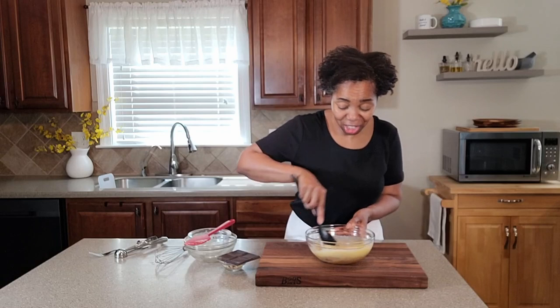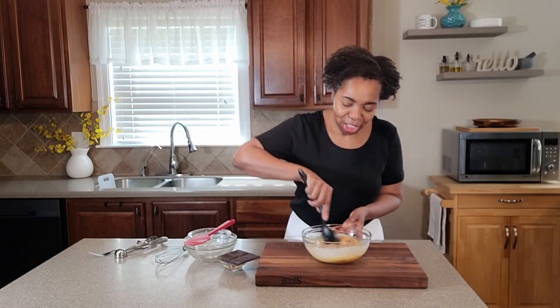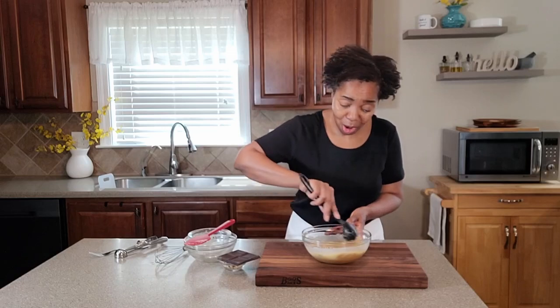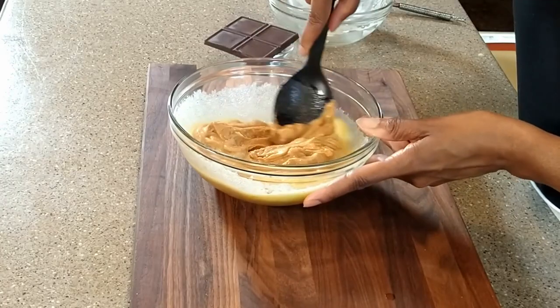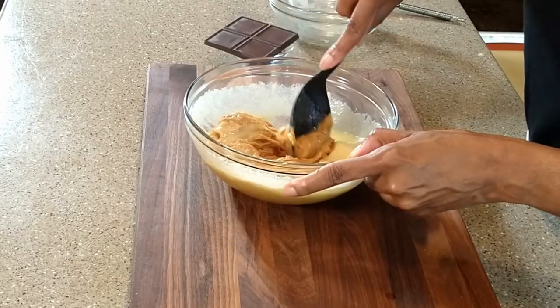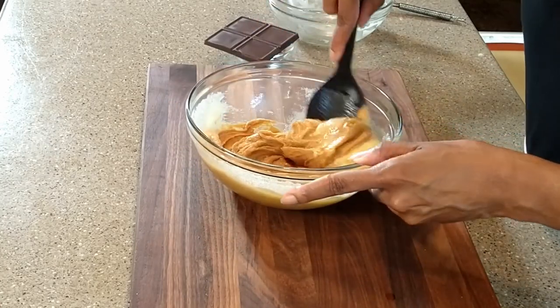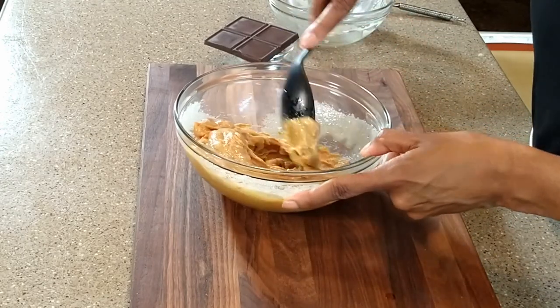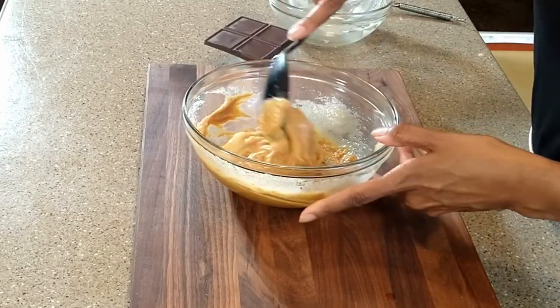This is going to start off creamy, but as you continue to mix it's going to form a dough. I tell you, when I first made this recipe and realized you did not need to use flour, I was totally and completely amazed. Since then, there's no reason to go back to flour.